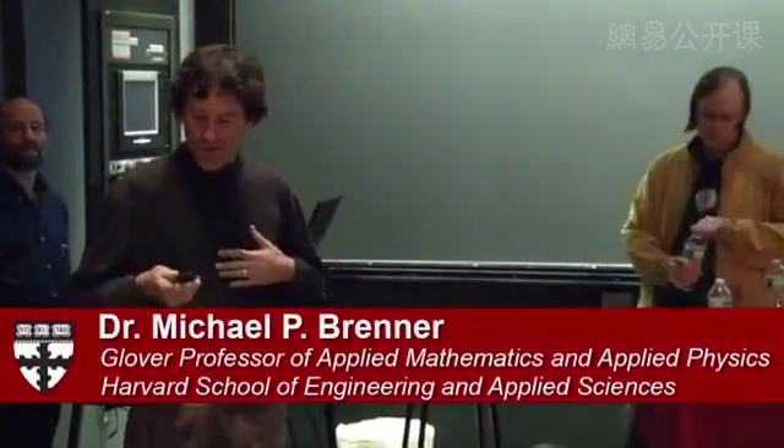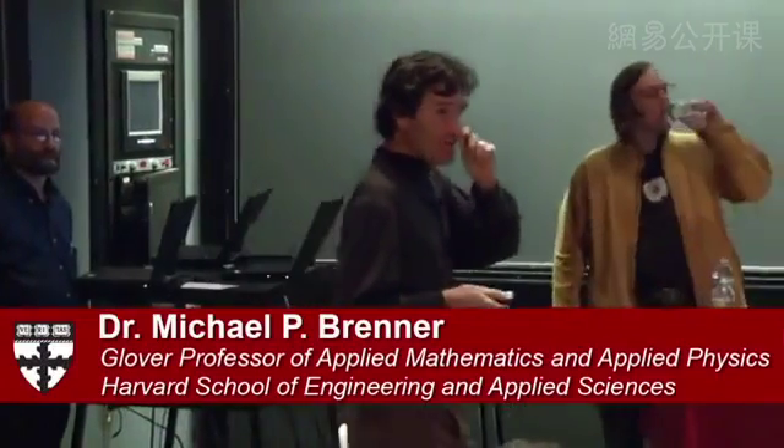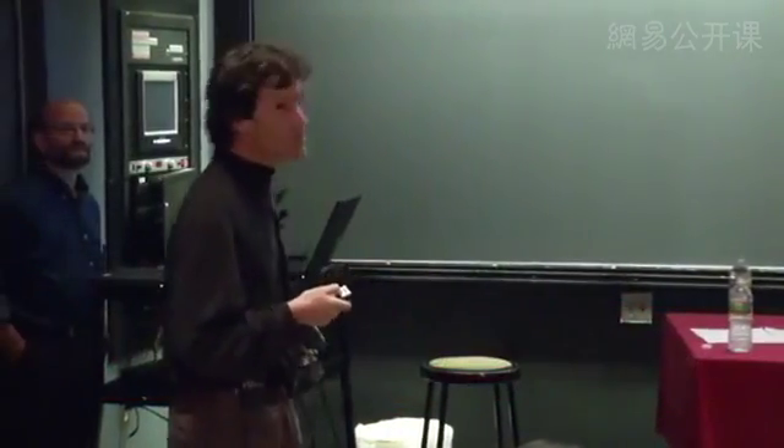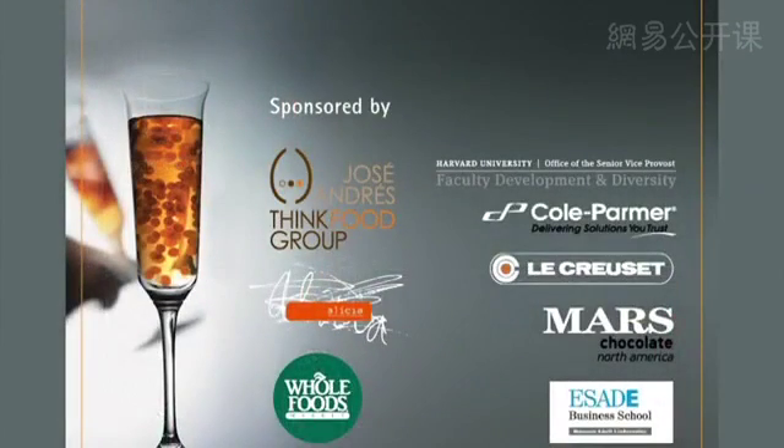Welcome to another edition of the Science and Cooking Public Lecture Series. As is tradition, we start by thanking our many sponsors: Jose Andres's Think Food Group and the Alicia Foundation provided financial and intellectual support; Whole Foods donated all food for the laboratory component; Harvard University Office of the Senior Vice Provost, Cole Palmer, Le Creuset, Mars, and Asadi Business School also provided support.